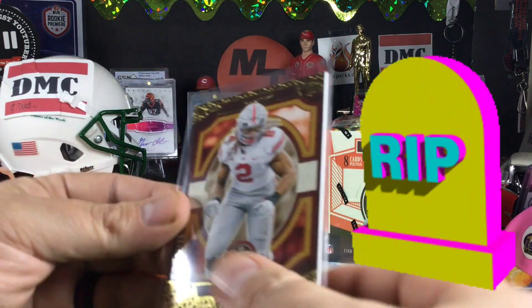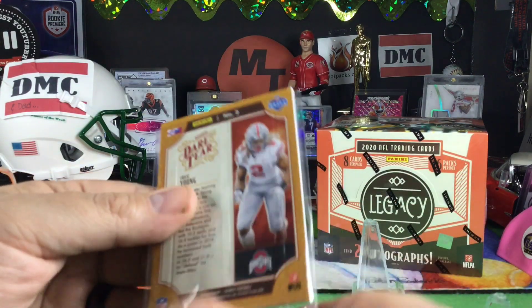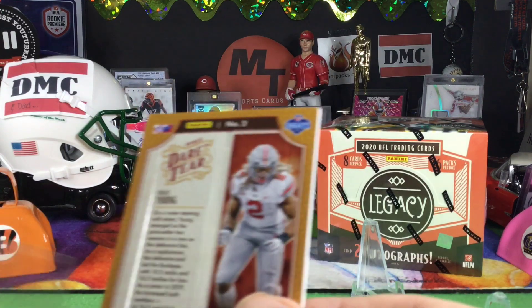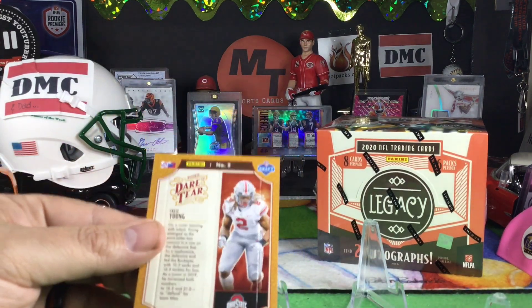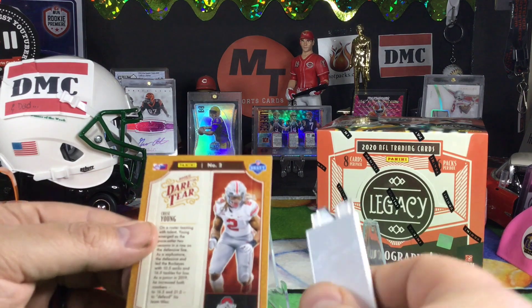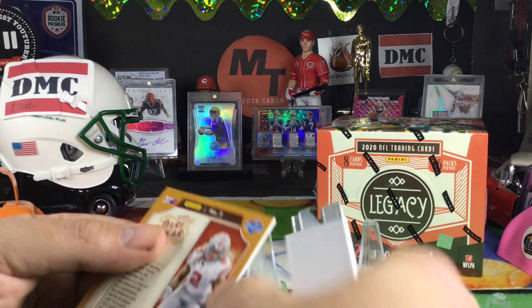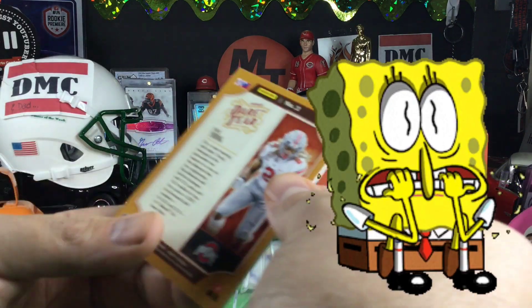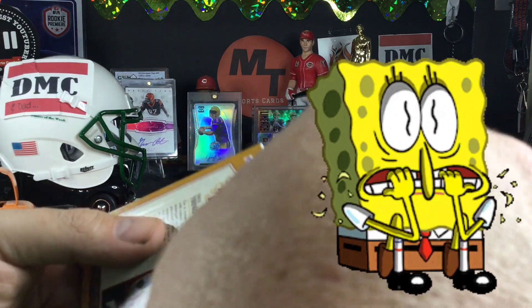So we decided we're going to tear it and find out what's inside. We'll try to make this a quick video. These are mini cards inside — there's rookies, there's Burrows, there's Tuas, you name it they're in there. I'm literally shaking right now, I'm very nervous. DMC, are you nervous? Yep.